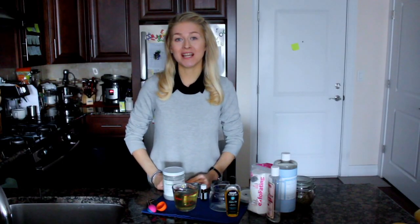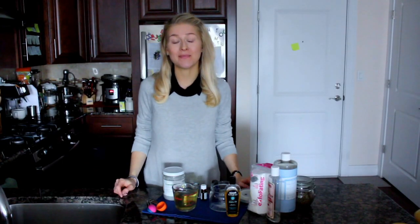Hi guys, welcome to Comfort Life channel. I am so happy to see you here today. Today in this video we are doing another DIY product.